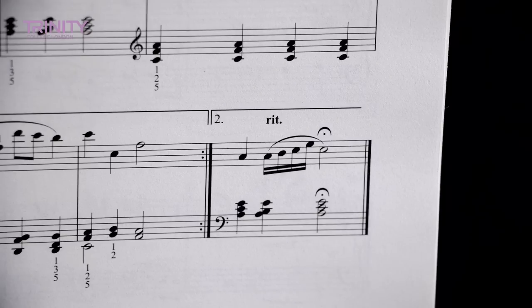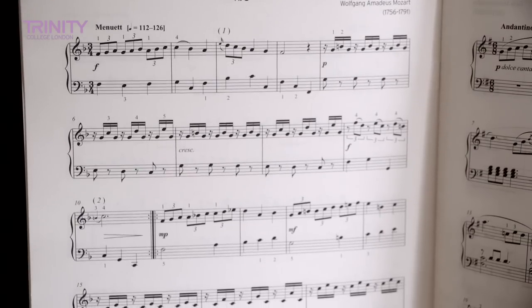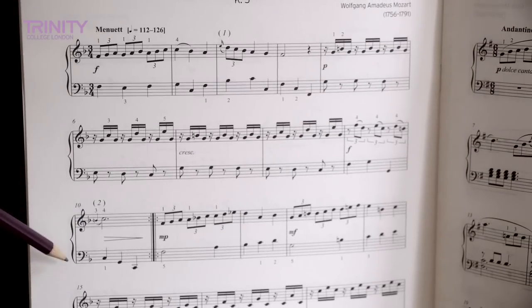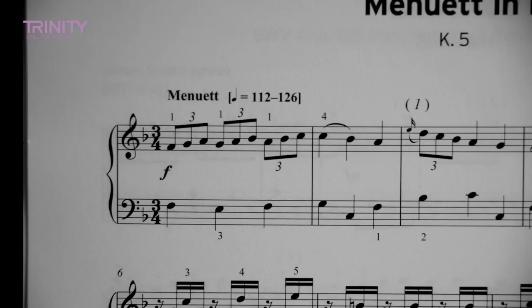Now one of your other pieces was the Minuet in F. Can you explain to me about the dynamics on this line here? So we start forte and you go diminuendo, so you get quieter. And then you get forte suddenly. Can you explain about the time signature of this piece? There are three quarter notes in the bar. Thank you very much. That's the end of the musical knowledge part of the exam.